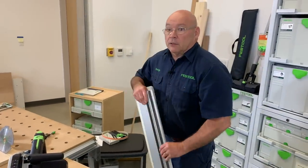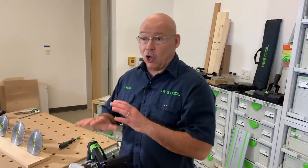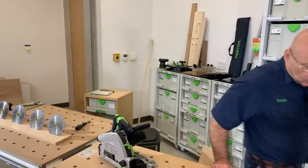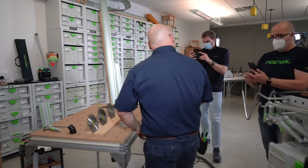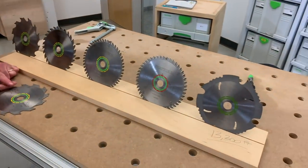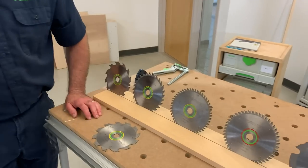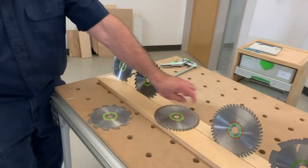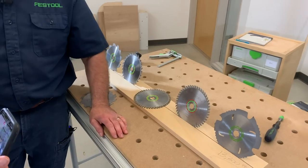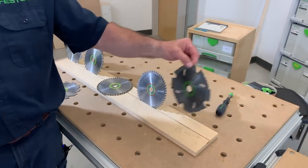Connecting rails, cutting the splinter guard, setting depth — now let's talk about blade selection. In the Festool tooling system — whether it's jigsaw blades, track saw blades, or kapex blades — they're color-coded. Yellow is for wood: this is the 48-tooth blade that comes with the TS 55 REQ. Red means solid surface, plastics, or laminates. Green means it's a specialty product.